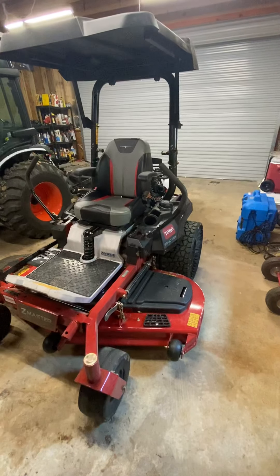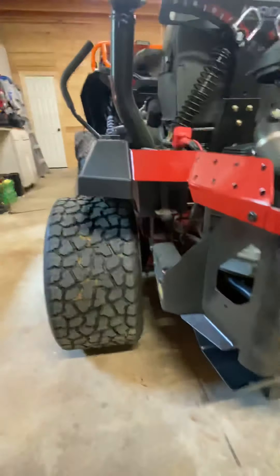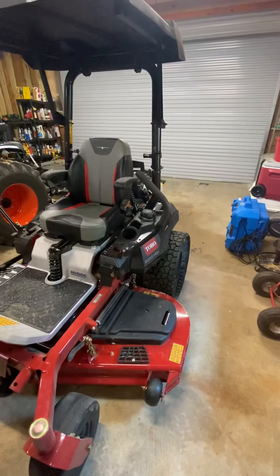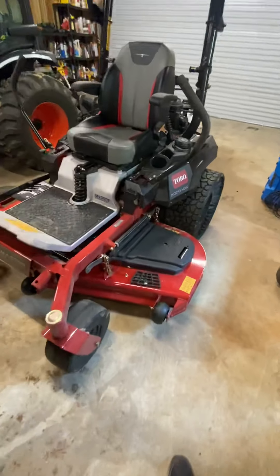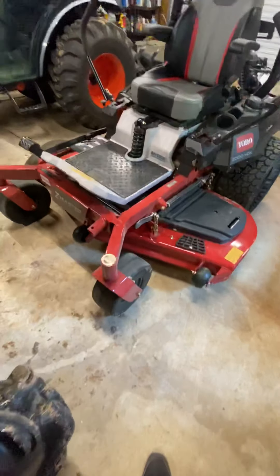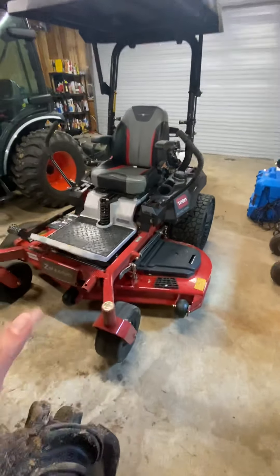The biggest thing I noticed when I jumped on this from my homeowner-grade model is the torque. My old mower had the Hydrogear 2800s; these have — let me show you down here — Hydrogear 3800s, serviceable, and they have a boatload of torque. If you're on concrete or any surface where you get good traction and push the lap bars full forward, this thing will practically do a wheelie. I did it by accident on the demo unit. Really solid construction — I could step on this deck and everything is very solid. Solid front casters, so no need to worry about flats.